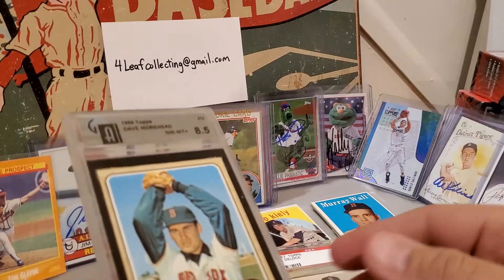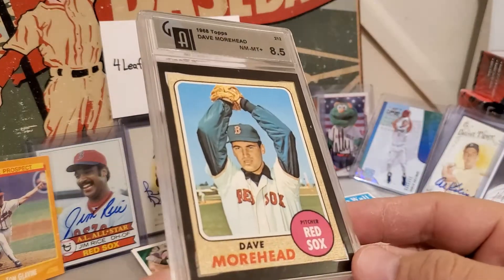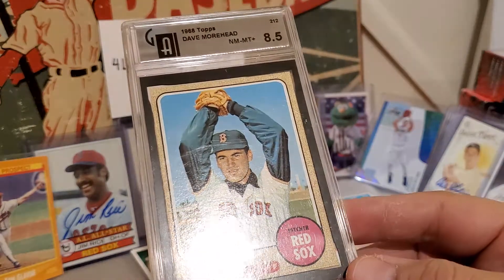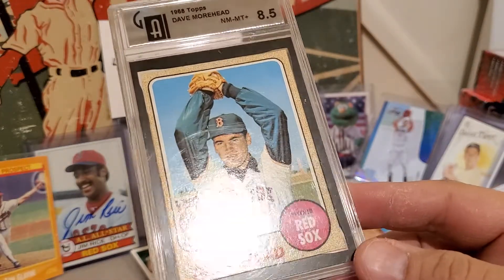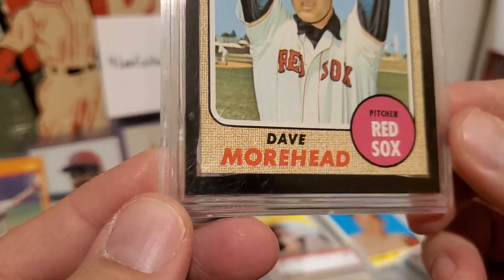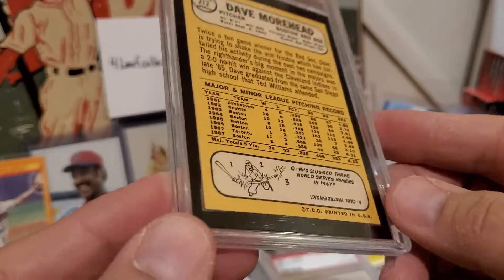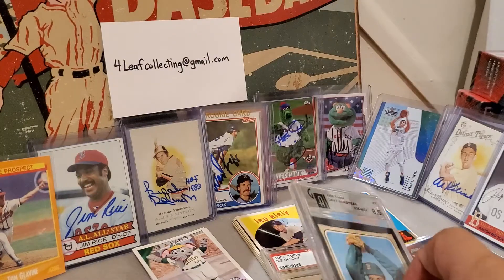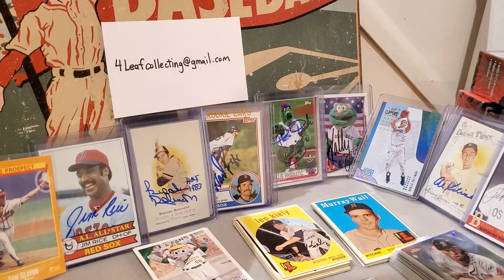I figured, you know, if I'm getting the sets and I can get something graded — eventually I might get into something where I do a set registry. This wouldn't go into a PSA one, but it's a Dave Moorhead, it's a GAI 85. I kind of figured that's probably a PSA 7; it actually looks pretty good. I feel like it would get a 7 if I put it in there, and that's kind of where I'm at — 7s for some of this vintage stuff, and maybe even 6s for some of the stuff from the 50s and 60s.